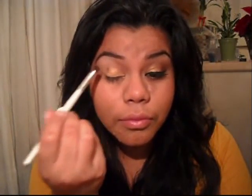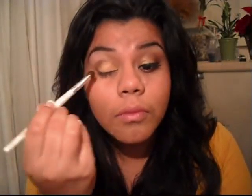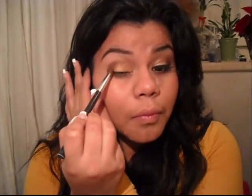Now I'm going to grab Blizzard, which is a brown shimmery color, and I'm going to take that color with a blending brush, placing this color right on my crease, making sure that I blend it really well. Now I'm going to take a blending brush, making sure I blend any harsh lines that I left with that brown shadow.